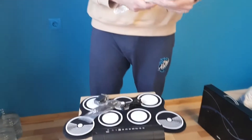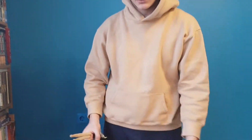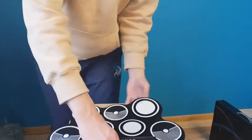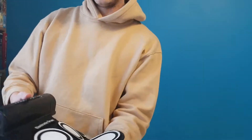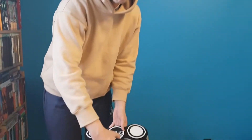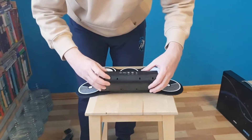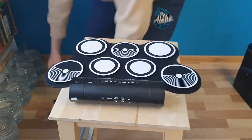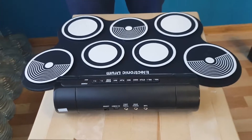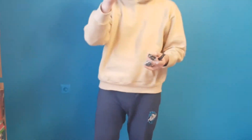We have two sticks and this is our drum. As you could see, it's quite small and light. Just take a look — it's really a tiny thing. You could even put batteries in here, I suppose, but we don't need them because we've got cords to plug it in.